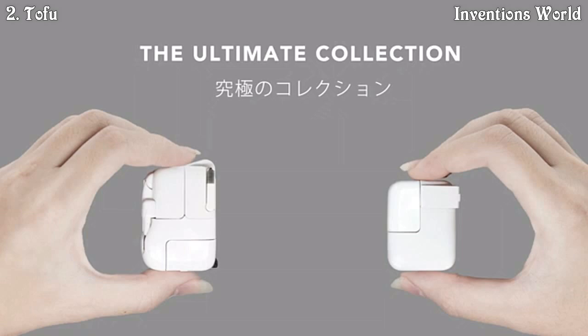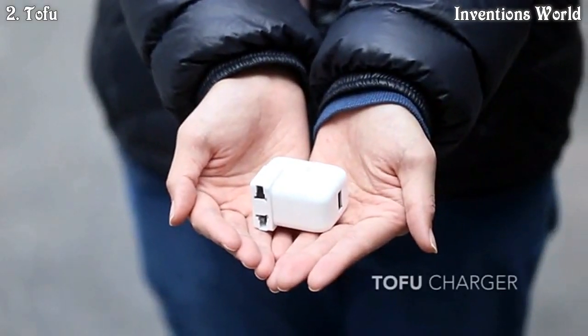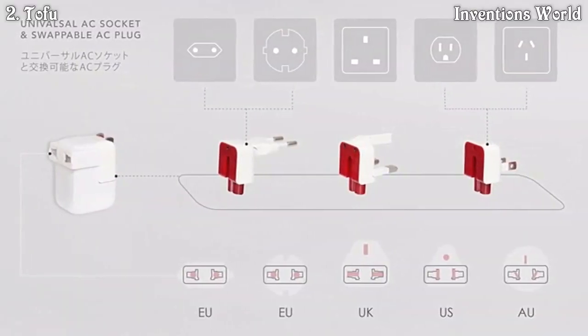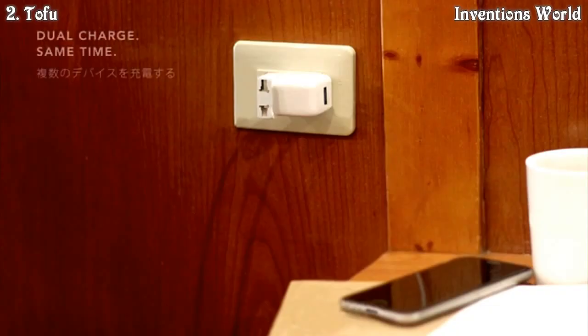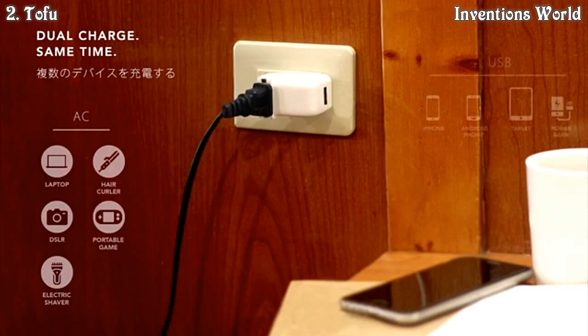To tailor to a better charging experience for everyone and not just Mac users, we have designed a Tofu Charger — a modular design charger that accepts different plug types from the Tofu Traveler. It becomes a universal travel adapter with USB fast charge for your phone and tablet.